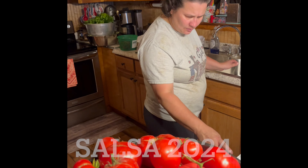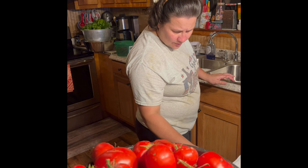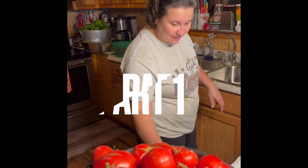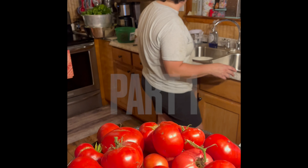All right, we'll make a little video here, hon. Say hi to everybody. I'm sweaty and I'm hot right now. Me too. I won't say anything about air conditioning.